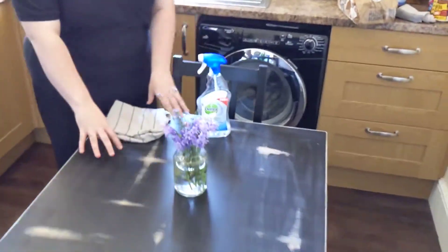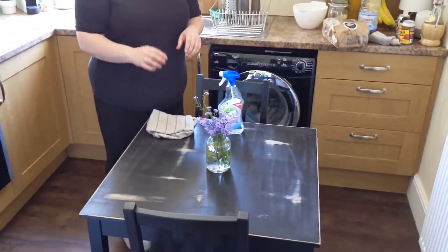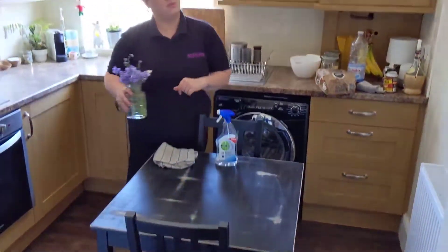Now this is our table. If you've got anything on the table you'll need to take that off. So I'm just going to take my flowers off and put them to the side.